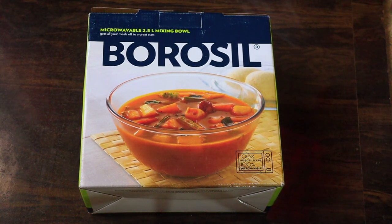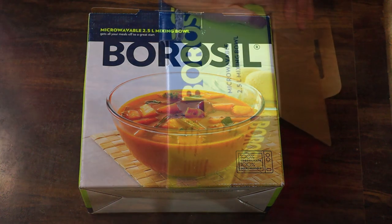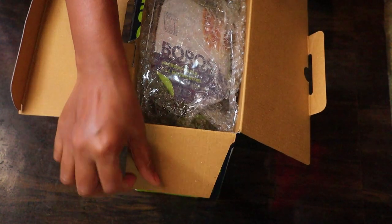Hello friends, welcome to my channel. Today I'm going to review a very useful kitchen product — a glass bowl. I ordered this from Flipkart and got it for ₹492, and its actual MRP is ₹650, so I think it's worth buying online.